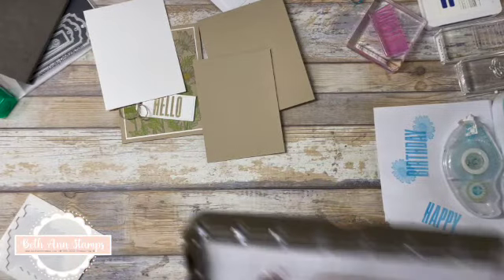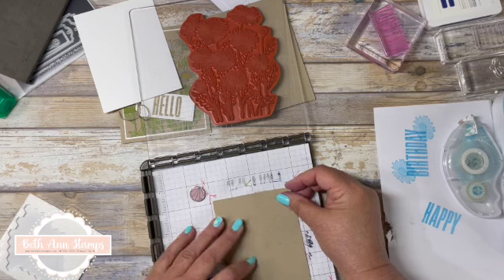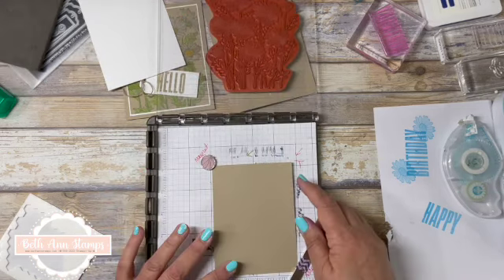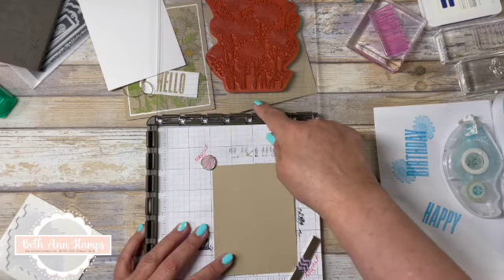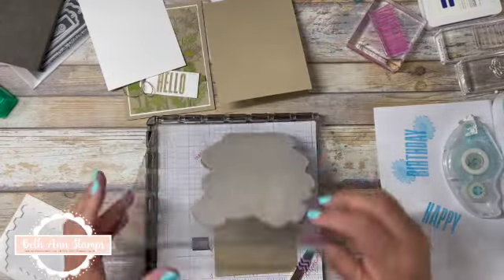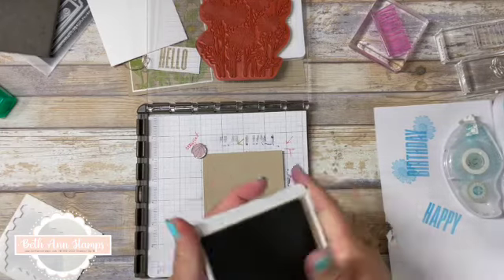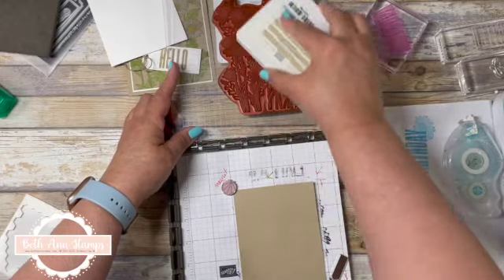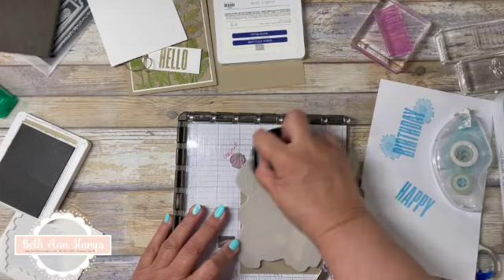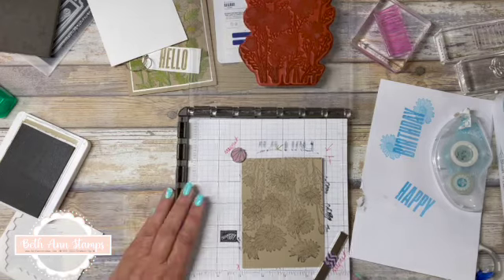I'm going to do the same thing — I'm going to bring back the Stamparatus and put this card in here. Now, you may wonder why I have this upside down. The reason is, as I said earlier, sometimes stamping next to the hinge you don't get a really clean image. I was more concerned with the daisy showing up than the stems at the bottom, so that is why I have it mounted this way — just a little trick I do. I'm going to bring in Crumb Cake ink, ink this up very well, bring it in, and wrap that over to get a nice crisp image. I like it — I think we are just fine with that one.